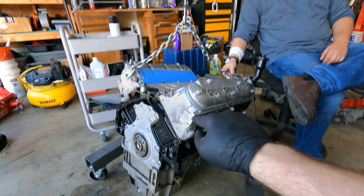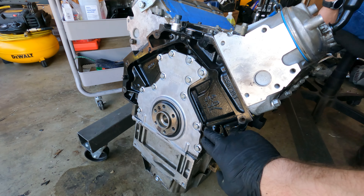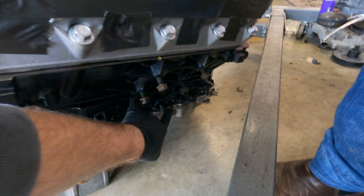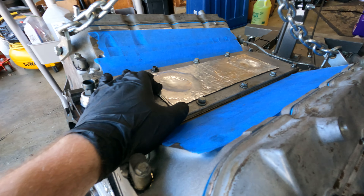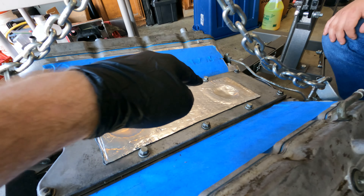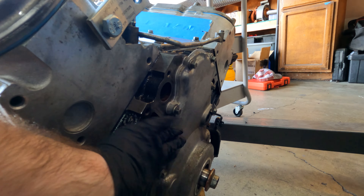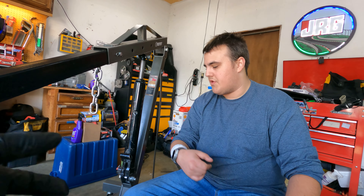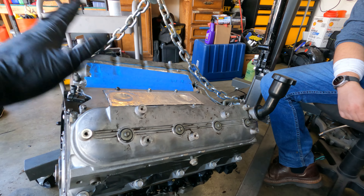Just to summarize: if you're putting a Gen 3 motor in a Gen 4 truck, you need to swap out the reluctor wheel from the 24 tooth to the 58 tooth. You need to make provisions for the knock sensors on the sides — just drill and tap them, it's M8 by 1.25. And if you're going to have one of these valley covers, you can just get one that has the sensors deleted, or you can just cover it — we used sound deadening. And you just need to use the front cam sensor plate with the 4X cam position sensor or 4X cam gear.